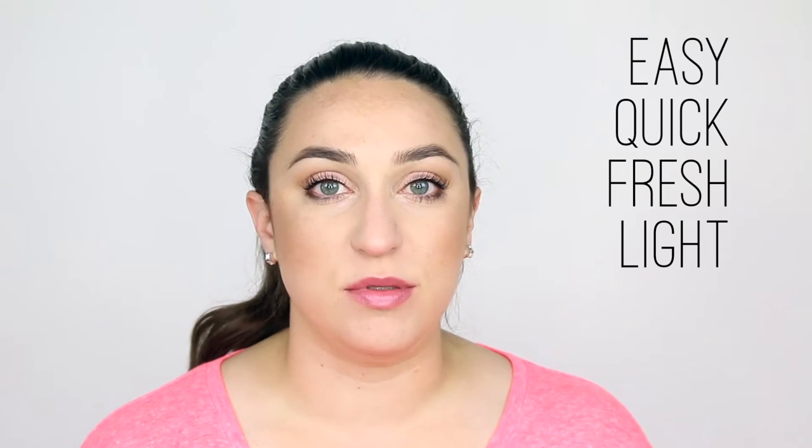Hi guys, it's Ivy, and I'm here today with this very easy, quick, fresh, and light summer makeup tutorial. This is a look I have personally been throwing on a lot lately due to time constraints, but also because in the summer you might have a little bit of a tan, your skin is looking nicer, and you can get by with a little bit less makeup. Plus, depending on where you live, it can be very hot and sticky, and the last thing you want is layers and layers of makeup on your face.